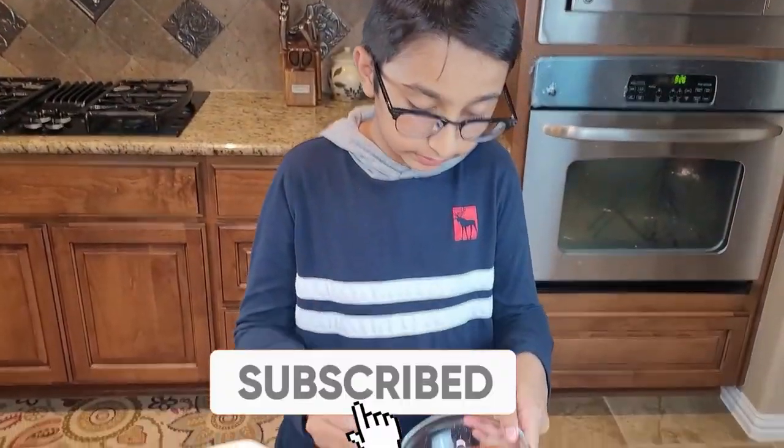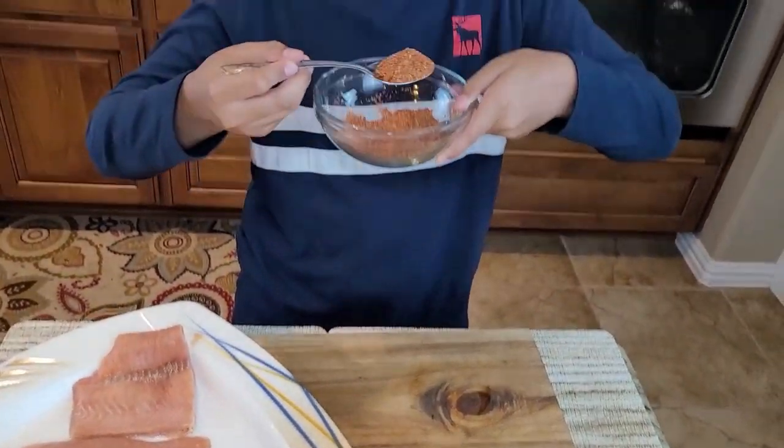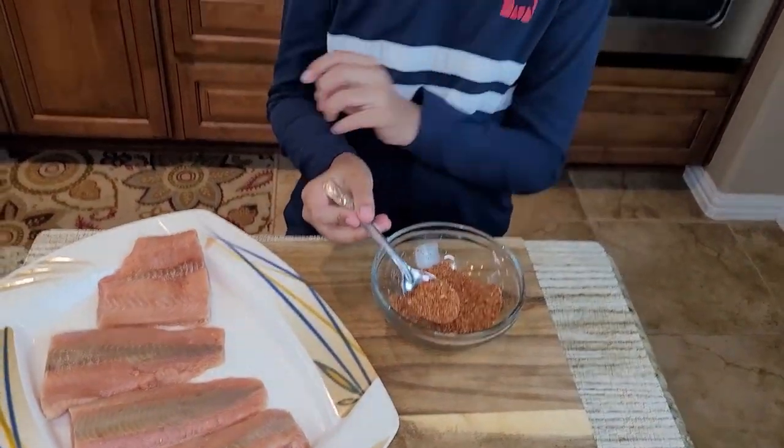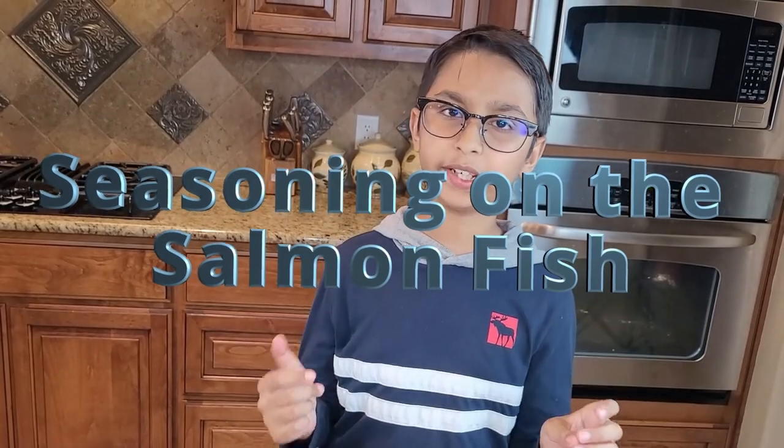Now look — once I mix this, it should be like this in texture. It also smells good. So now what I'm going to do is season the fish. You're supposed to do both sides of the fish.